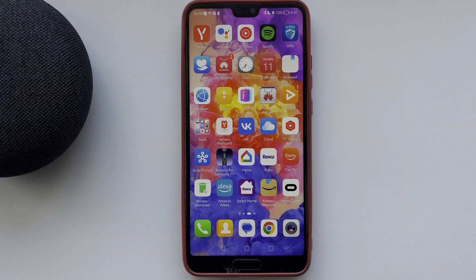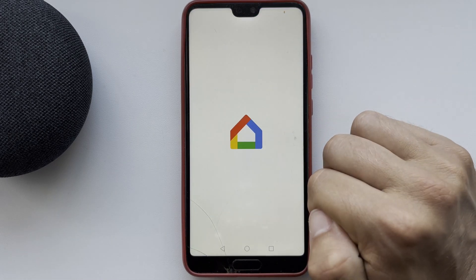Hello everyone, you're on the Geekbox YouTube channel. Today you will find out how to reset a JBL Google Home speaker. Let's go — open the Google Home app.